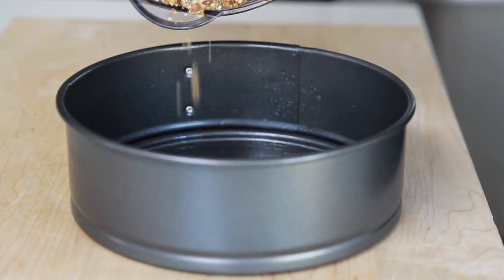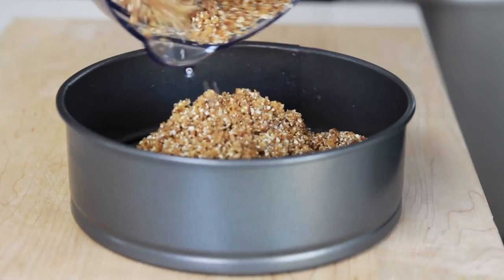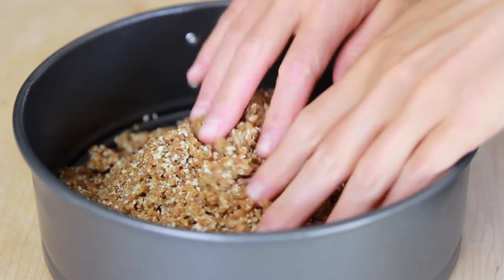When the crust is ready, grease an 8.5-inch spring-loaded cake pan. Add the crust mixture to the cake pan and press firmly down with your fingers or the bottom of a glass to really pack the crust down. Then put the crust in the freezer to firm up while you make the filling.